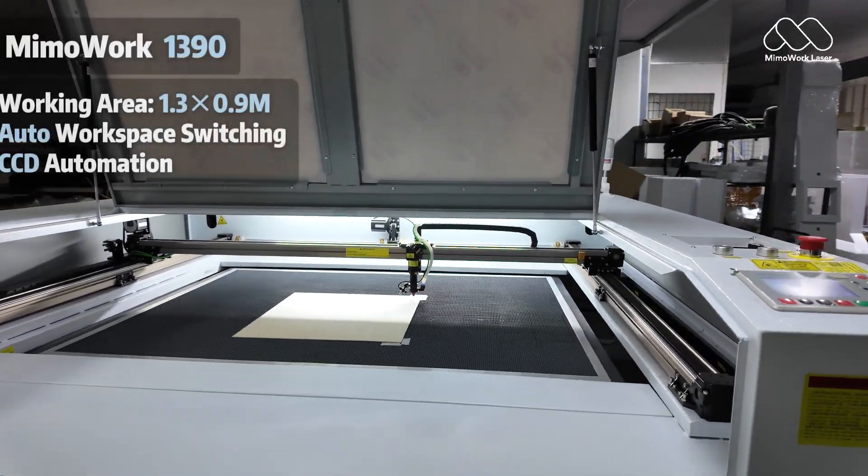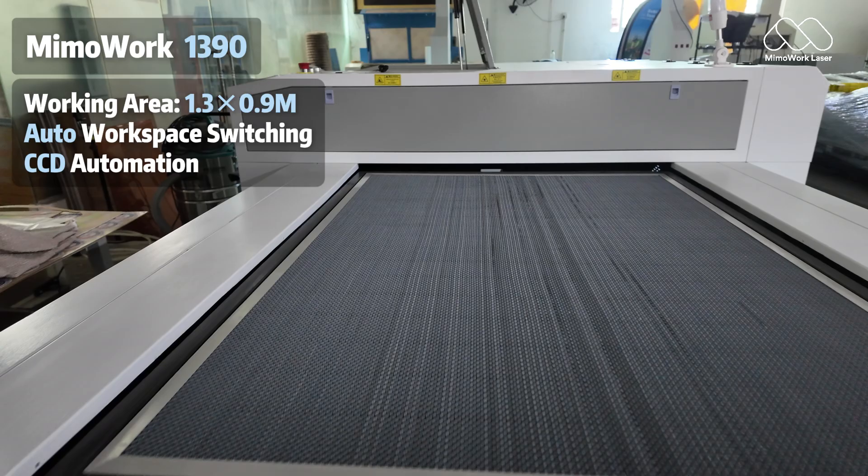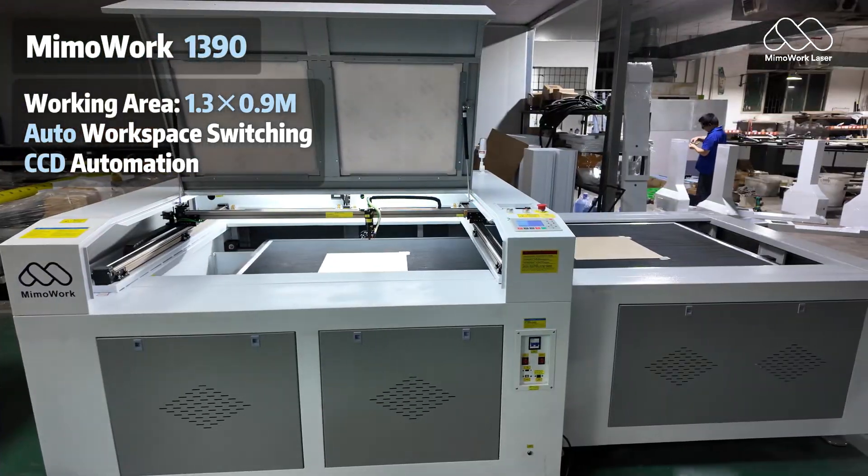But what if your machine never had to stop? At Mimowork Laser, we engineered the shuttle table system – your solution for zero downtime cutting.